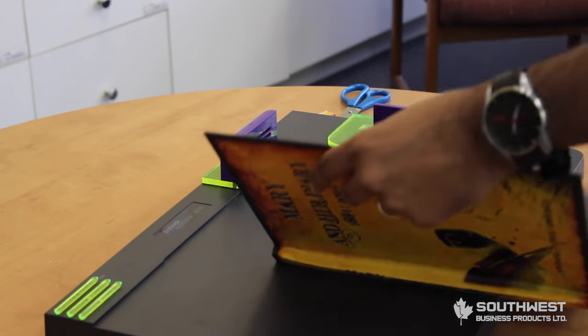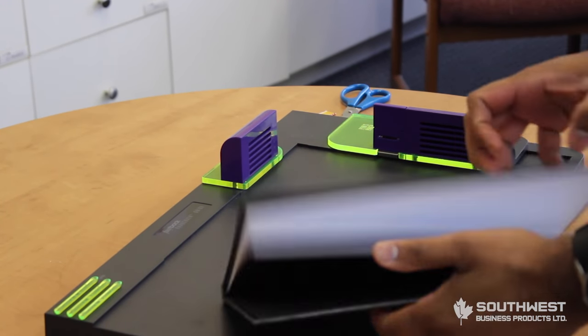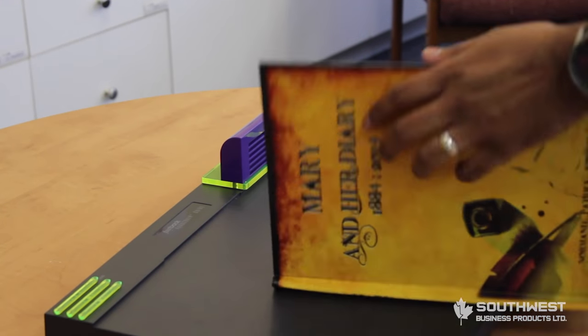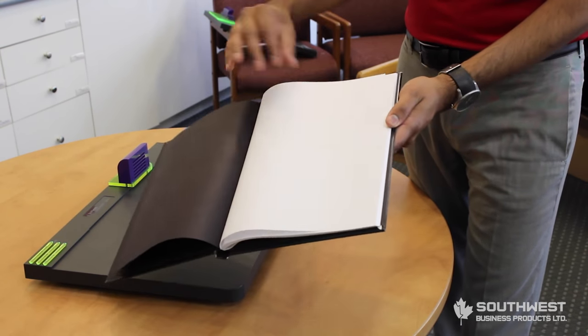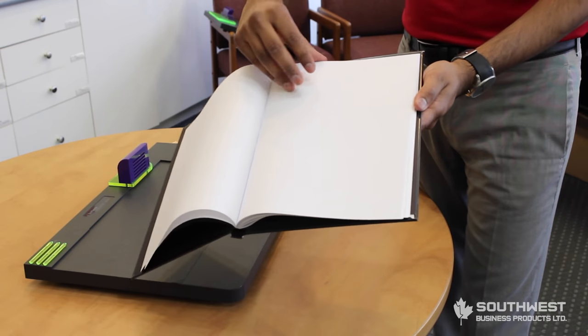Open your book and bring your fingers along the spine. Make sure everything sits correctly. The reason why we use the LF Lay Flat Fastback strip is because it creates a floating spine so the pages fall open nicely.